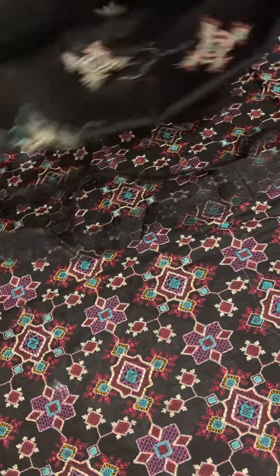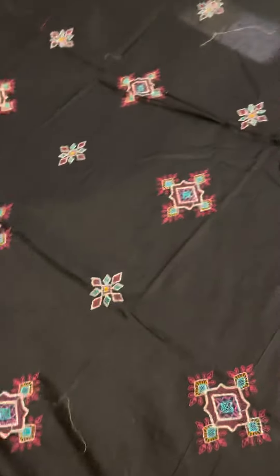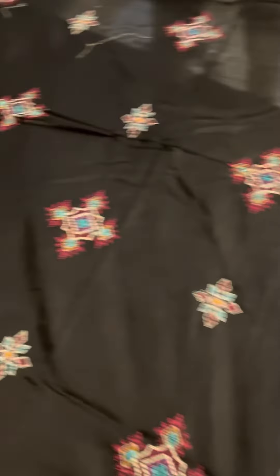This is the embroidered back — it has the same multi-color embroidery. It is on the air jet lawn. This is the front back; this is a 3-piece suit.